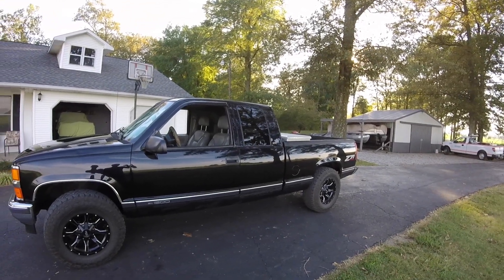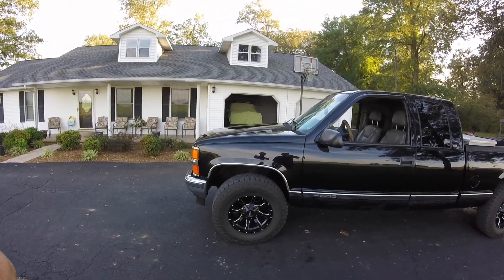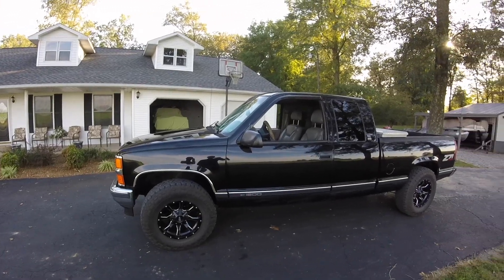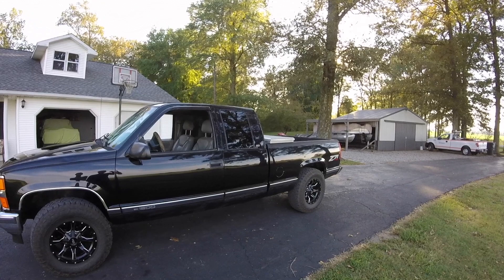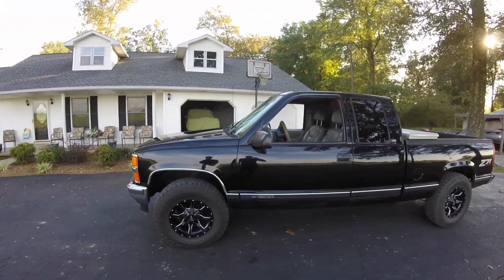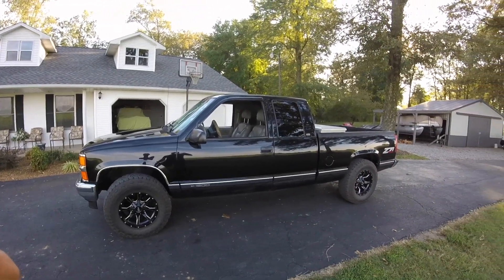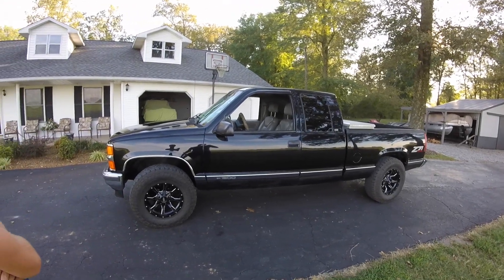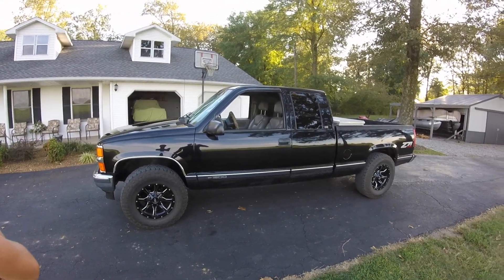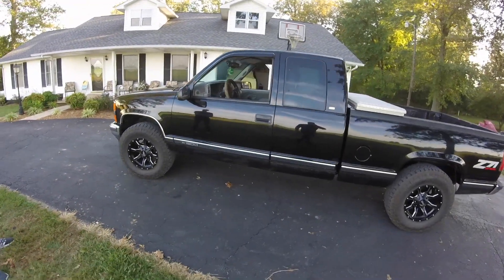The tire shop highly recommends these Nitto tires as well. Thanks for watching — comment down below, hit the like button and please subscribe. We're going to have more videos coming on some other different topics. If you heard earlier about my 4BT Chevrolet half-ton K1500 swap, my next swap is going to be my 2004 Ford F-150 4-door — it's getting a Cummins. Maybe a year from now, but it'll be coming. Thanks for watching.